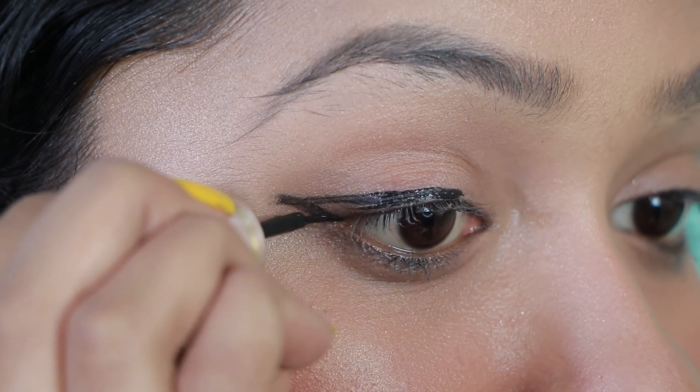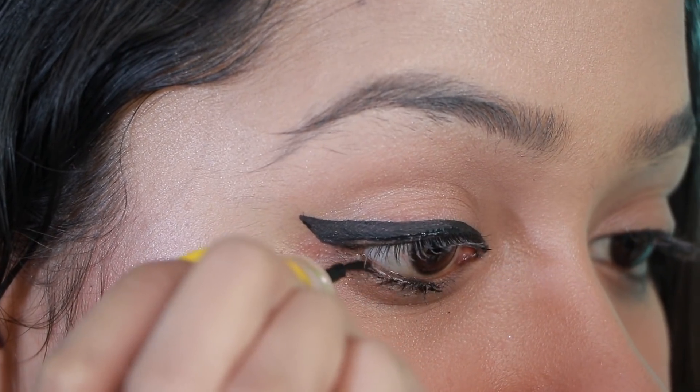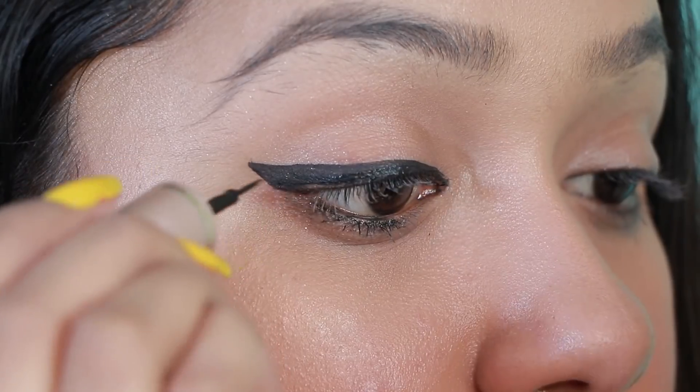Fill this V-shape and, just like normal eyeliner, put it like this. Then put mascara. Just complete.